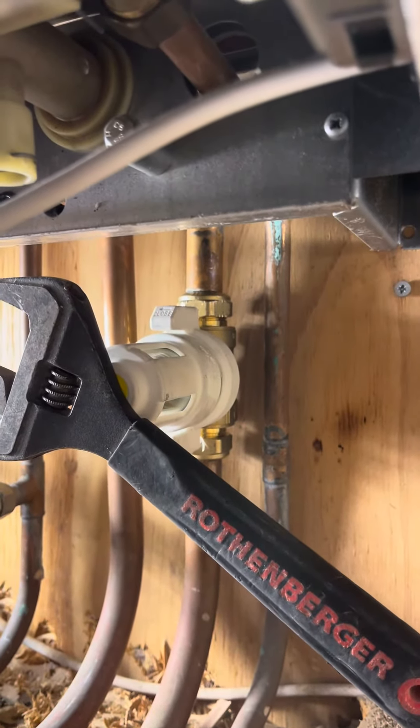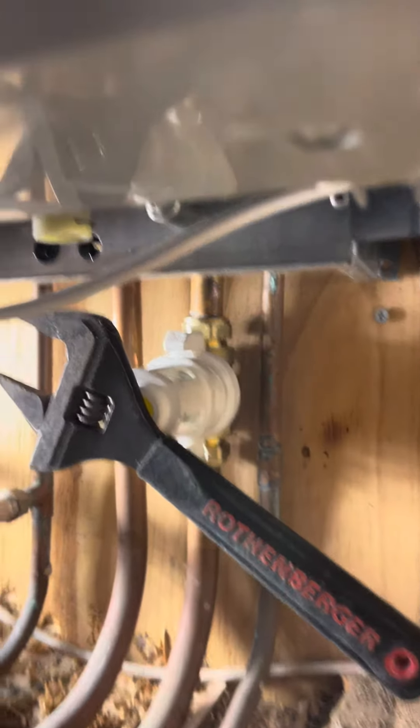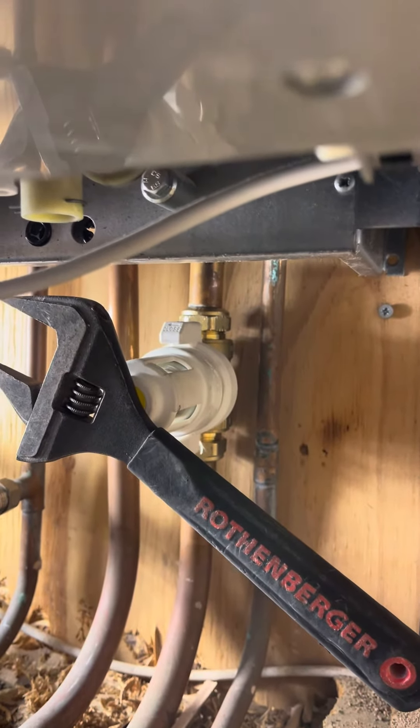I believe one of these is really good for heat pumps, but we use it here for the boiler.